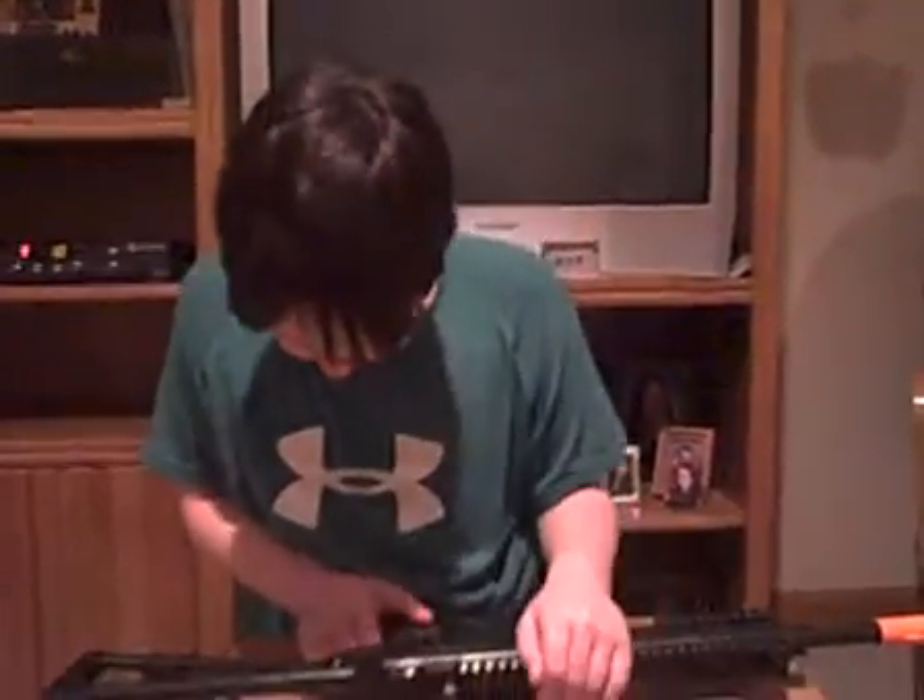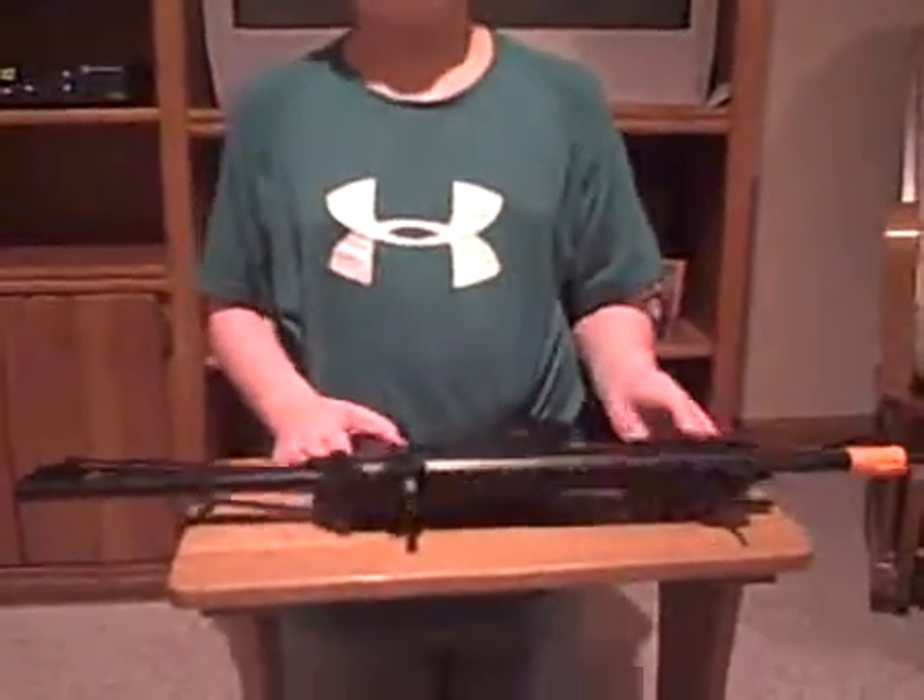Some of them you can get cheap, but some of them you can get in a very good, well-made USA. It's perfect. So, here we go.